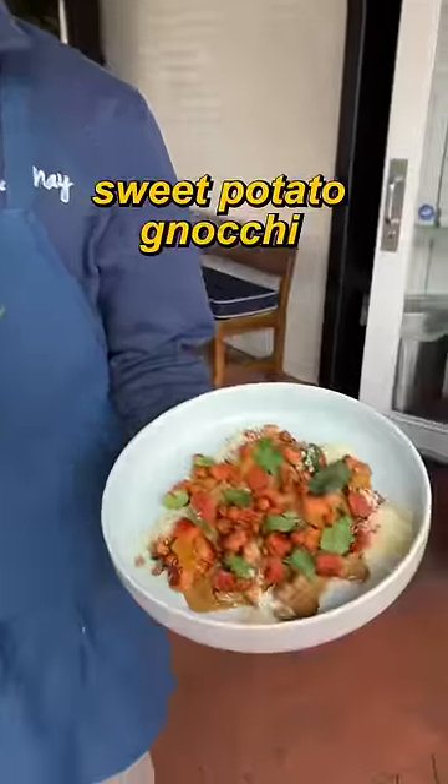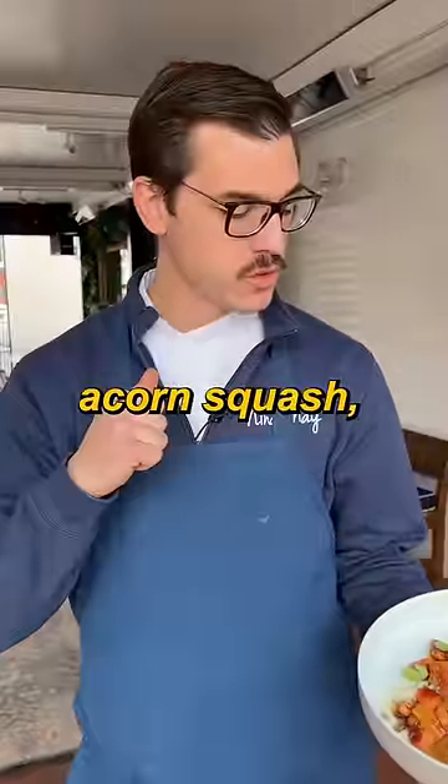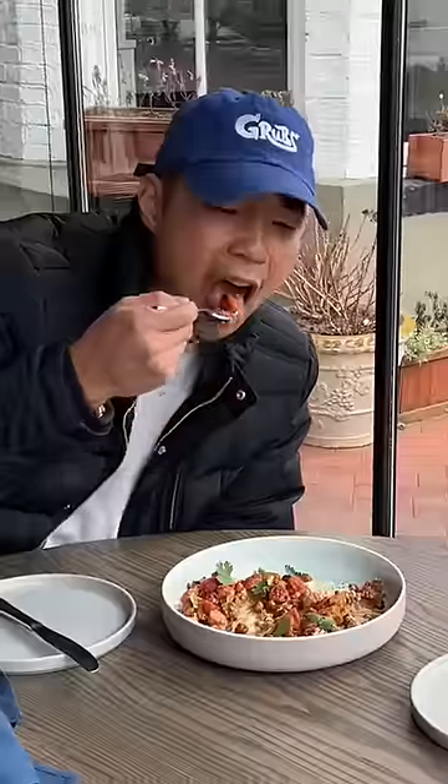We made a sweet potato gnocchi with a braised pork neck, acorn squash, and crispy chickpeas. Let's do it. Wow.